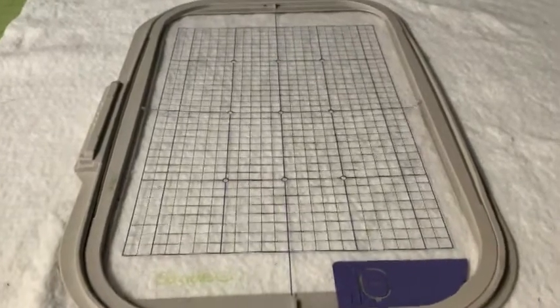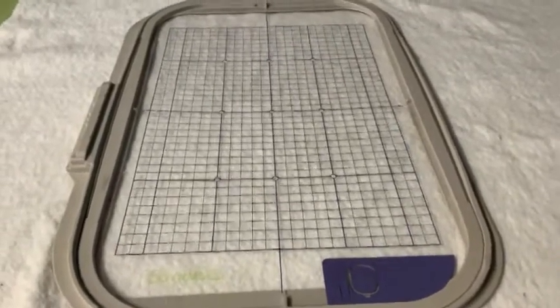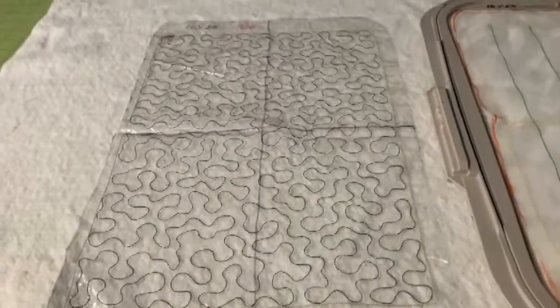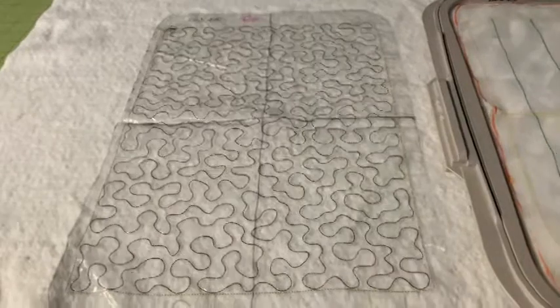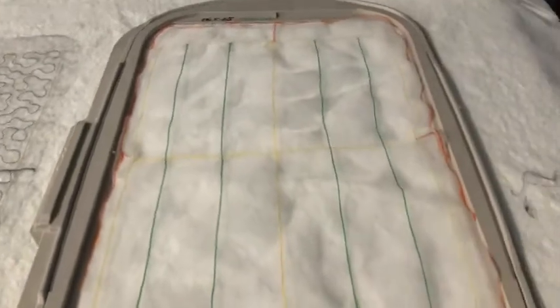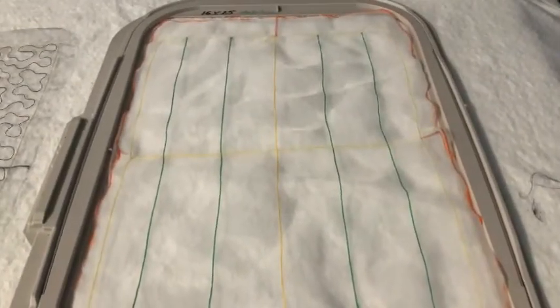With the advent of the projector, for some reason they decided we didn't need this. For the Luminaire, I have stitched a stipple design in the largest hoop on a piece of 8-gauge vinyl, and I've also stitched a placement one on a piece of organza.